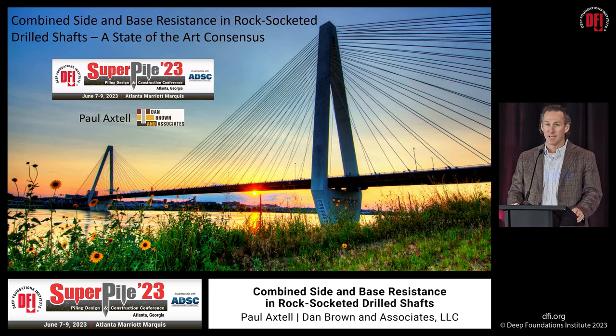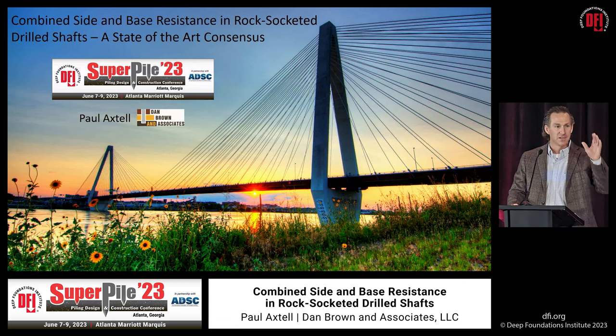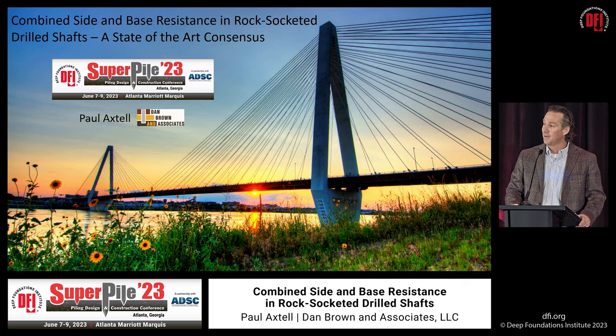Today I will be speaking about the combination of base resistance and side resistance in rock sockets. The fact that you're sitting in this room means I'm probably preaching to the choir. But despite most codes allowing the contribution of both, and despite most up-to-date design guidance recommending the use of both, we still see lots of projects that choose not to take advantage of the tremendous benefit that can be gained by relying on both side and base resistance.